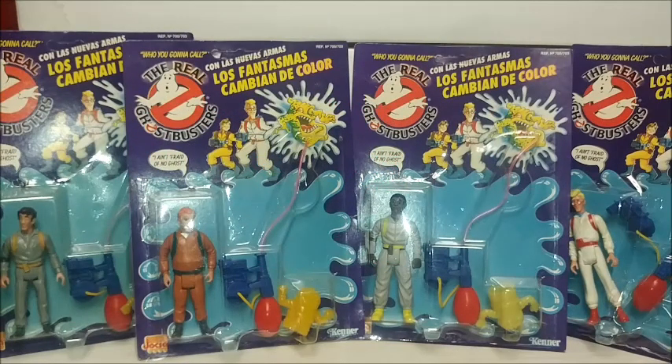Spoon, your action figure aficionado here, bringing you a review on a fairly unknown line of Ghostbuster toys.